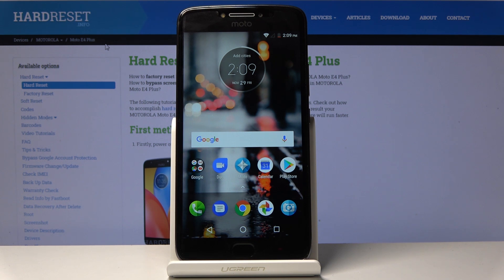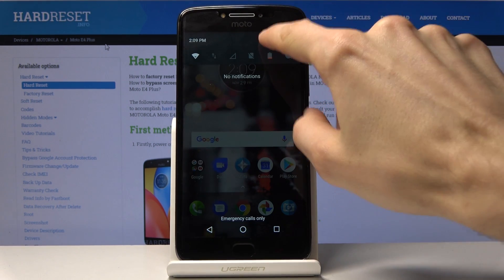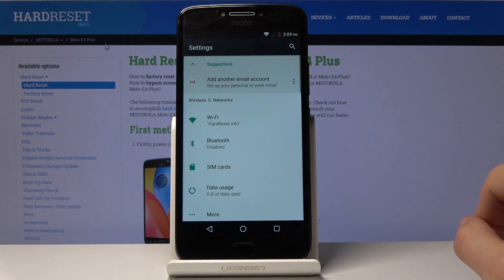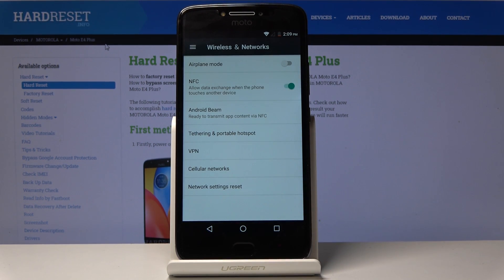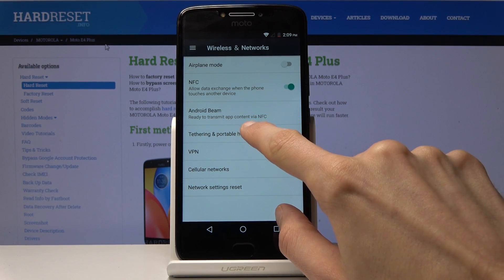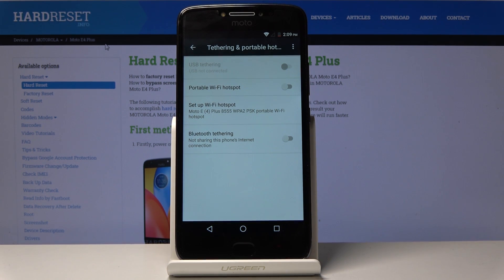Welcome! On me is a Motorola Moto E4 Plus, and today I will show you how to set up a portable hotspot. To get started, open up Settings. From Settings, go to More, and you should find Tethering and Portable Hotspot. Tap on it.